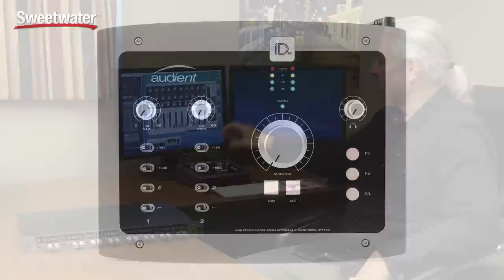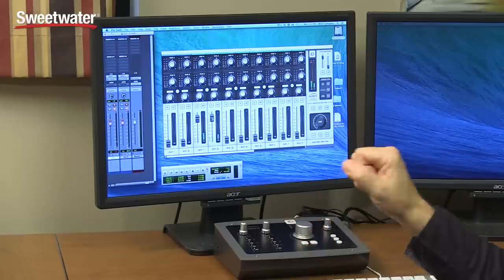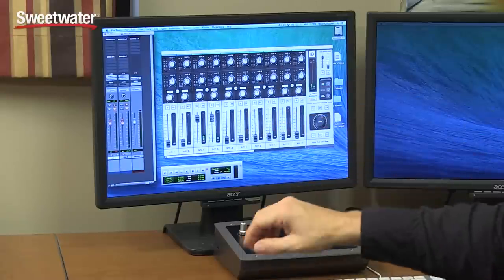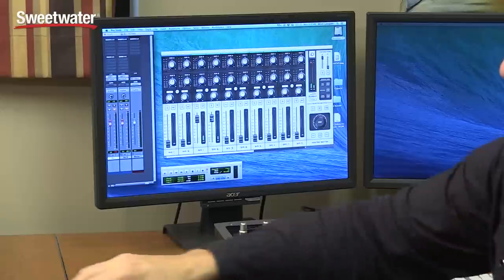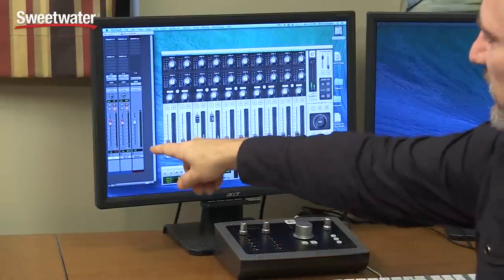Using the ASP880 with your audio interface is very simple. You can either route it as a straight microphone preamp using the analog outputs, or use it the way I have it set up here — coming out of the optical output and feeding into an Audient ID22. Any audio interface with an ADAT optical 8-channel input, or an AES-EBU or S/PDIF digital input, will accept the signal from the ASP880. In this example, I'm using an Audient ID22 USB audio interface, and its control panel is on the screen. The first two channels show my microphones coming into the ASP880, feeding into the ID22, and being routed into Pro Tools.